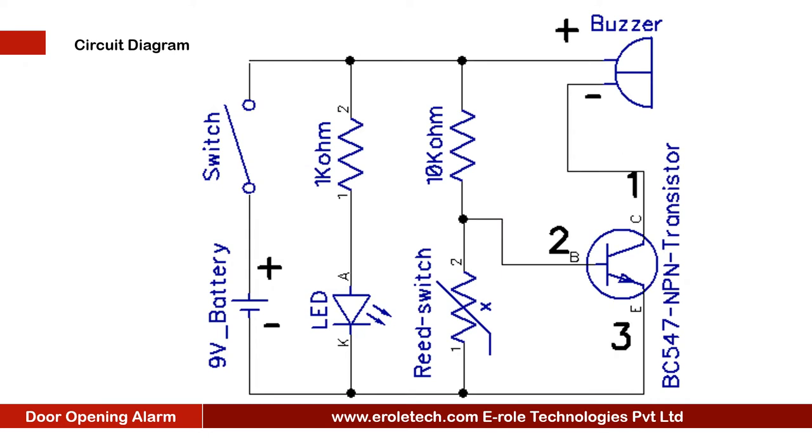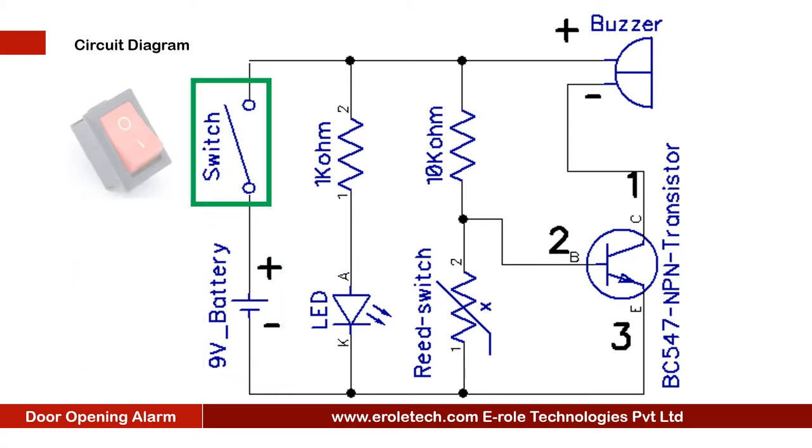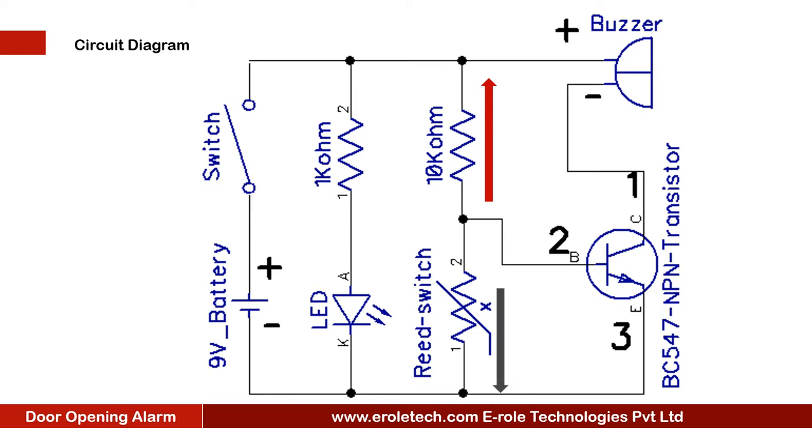Before making the project we will understand its circuit diagram. This is a 9V battery to power up the circuit. This is an on-off switch which is used to start or stop the project. This is a power supply indication LED. This is the current limiting resistor to protect the LED from high current and voltage. This 10 kilo ohm resistor will connect the base terminal of the transistor to the positive supply.